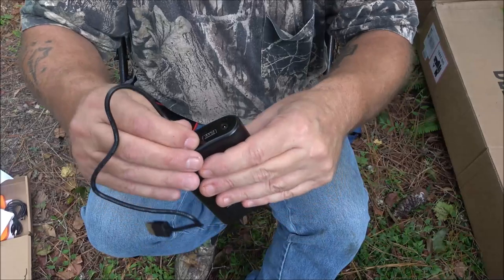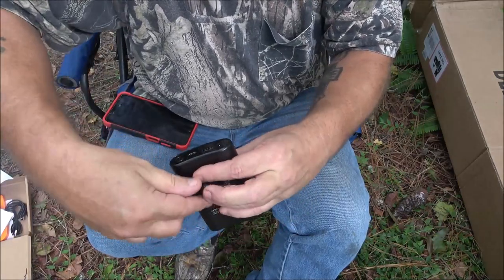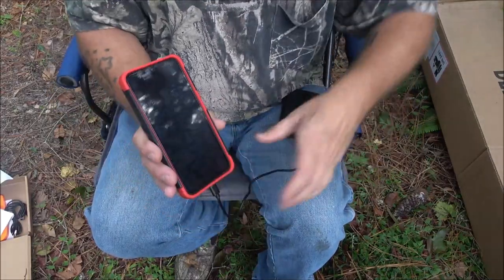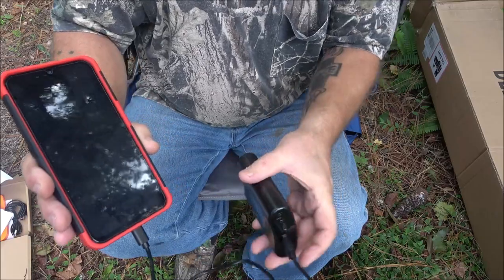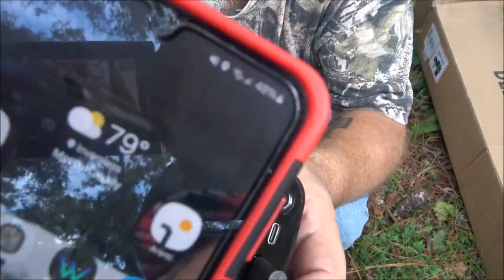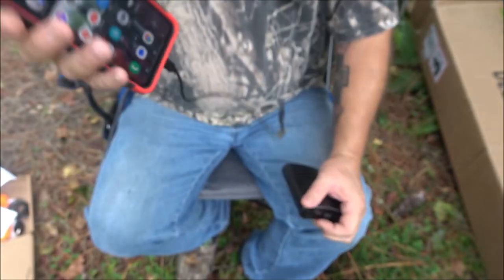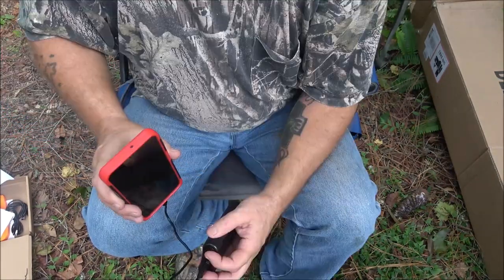To charge the battery pack, USB-C goes right in there and plugs in to charge. The output connector plugs into the chair. What I really like about this battery pack is you can turn it around, plug devices into it, hold the button for a couple of seconds, and it will charge your cell phone or whatever else you need — that's a very nice feature.